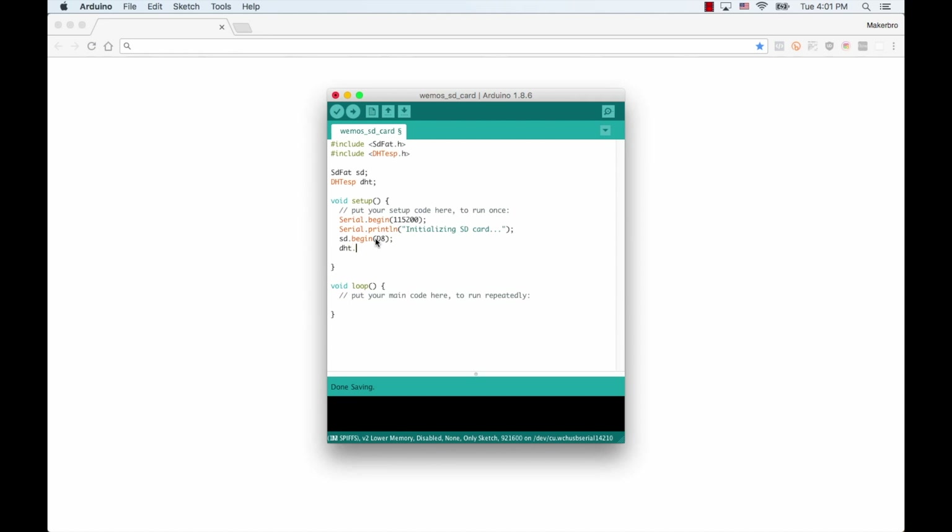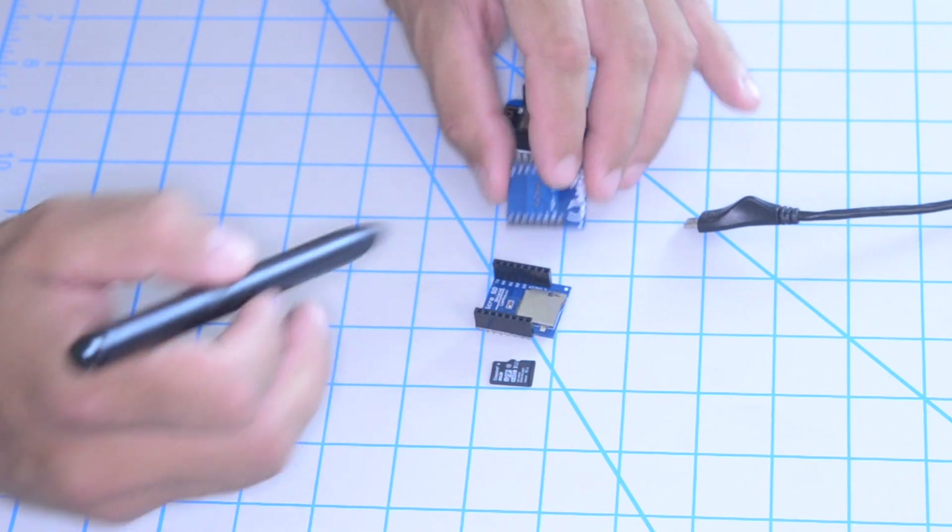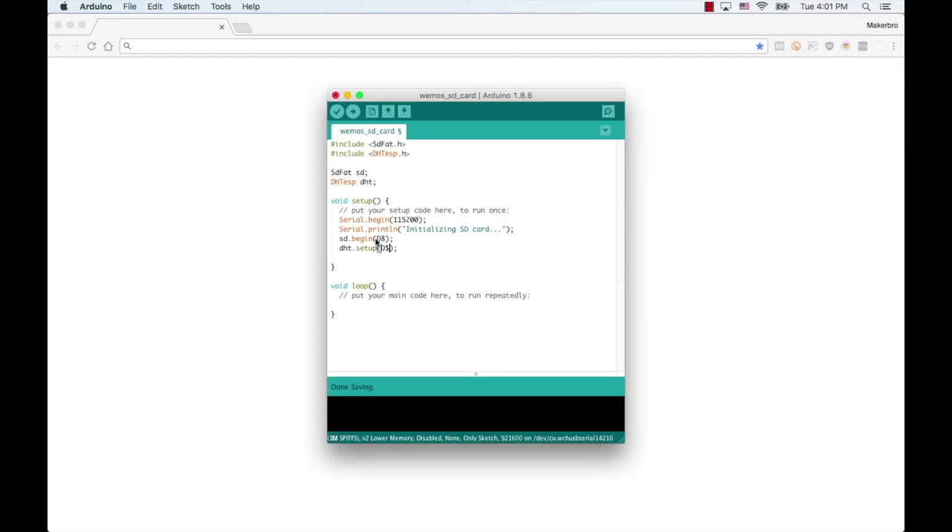Then we use the setup method of the DHT object to start communicating with the DHT11 sensor. That method takes two parameters: the pin connected to the data pin of the sensor — we can find out which one it is by turning the board upside down and reading the label, and we see that it's D4 — and the second parameter is just the type of sensor that we're using, which in our case is the DHT11. Next, in our loop function, we'll need first a string where we'll put the data. I'll call that data string and it'll initially be empty. Then we'll need to gather the data from the sensor — I'll just get temperature for this example using the getTemperature method of the DHT object. I'll use the default which will be in Celsius. Then I'll typecast that value to add it to my data string.